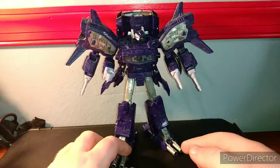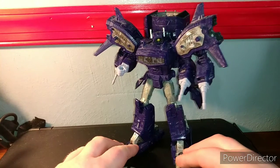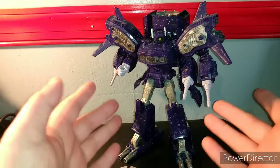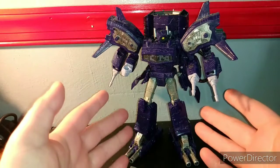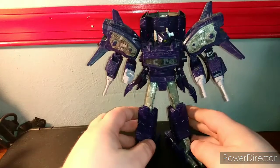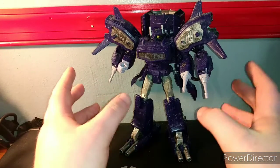This guy retailed back in 2019 for $50, and I'm not gonna lie, this doesn't feel like a $50 figure — this really feels more like a $30 figure to me. That's probably what his original price point was going to be, because Siege is particularly notorious for this.